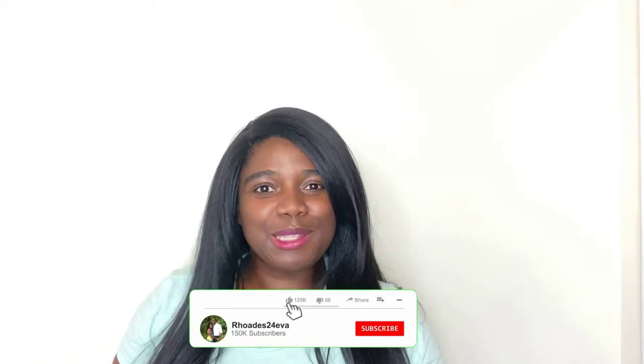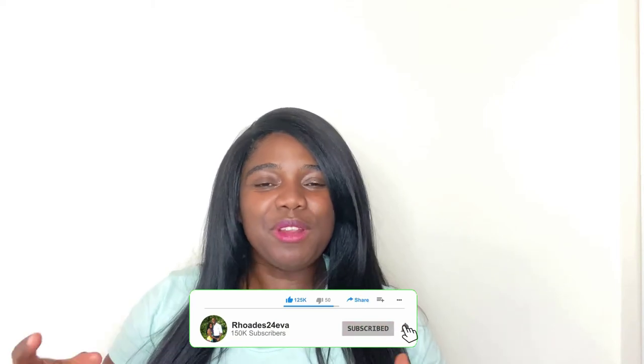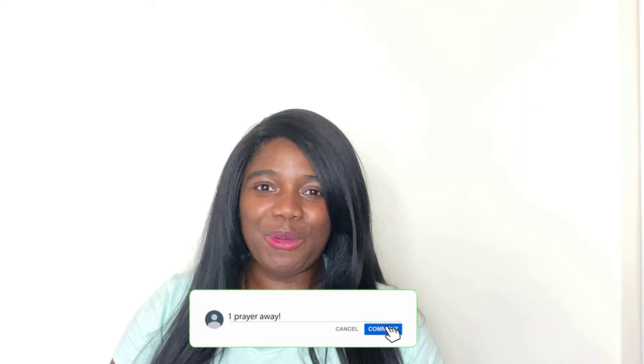Now that you've seen these amazing Daniel Fast breakfast recipes, which one are you most excited to try? Let me know in the comments down below. If you enjoy this type of content, please share it with your friends and give it a thumbs up. Don't forget to subscribe and become a part of the Roads to Forever family. Thank you so much for watching — and remember, you're only one prayer away. I'll see you in the next one!